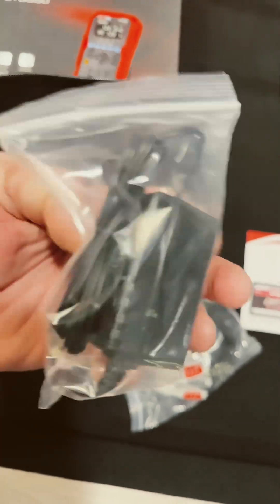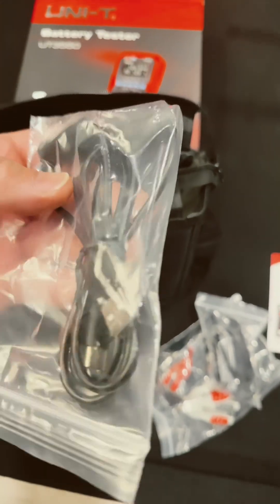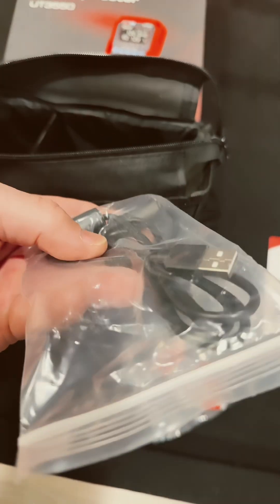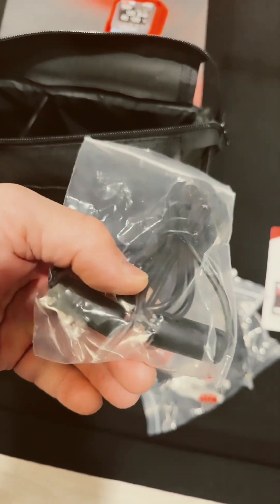I think we got a rechargeable battery — that was kind of a giveaway, that milliamp hour rating. We have a USB-C cable, and what's cool about that is there are two ferrite beads on it. So if you're powering from the wall, they want low noise.